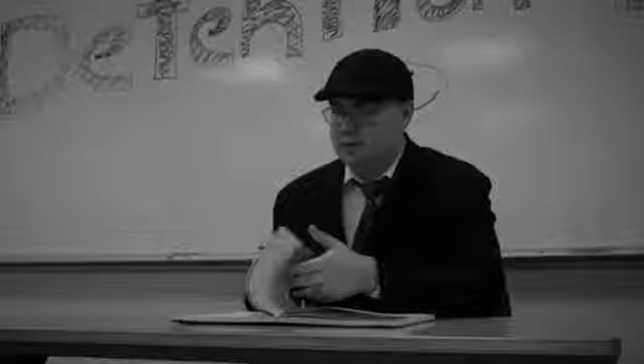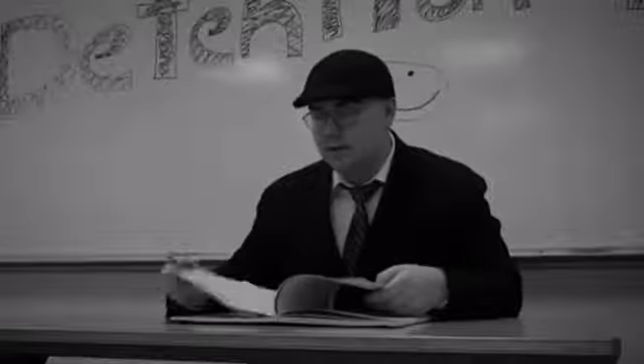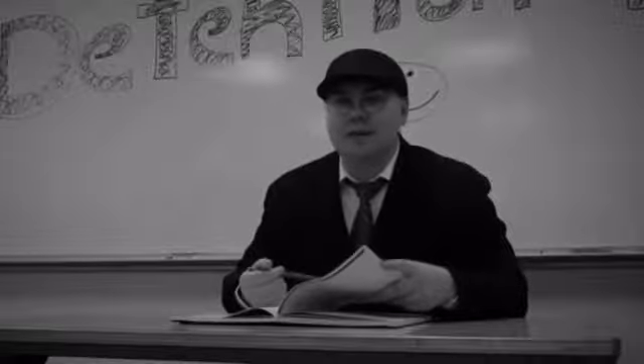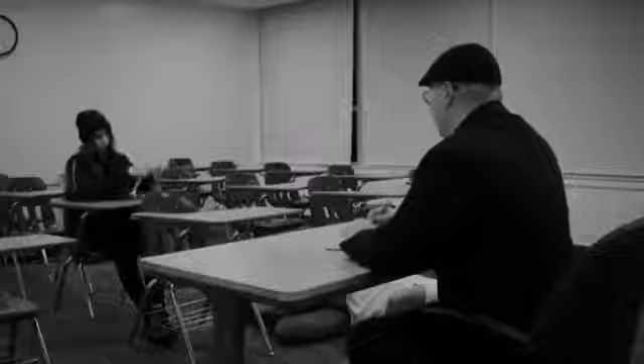Why do you keep playing around? I was bored. Well, next on our list is Jimmy from your biology class. All right, see you tomorrow, Lilla.